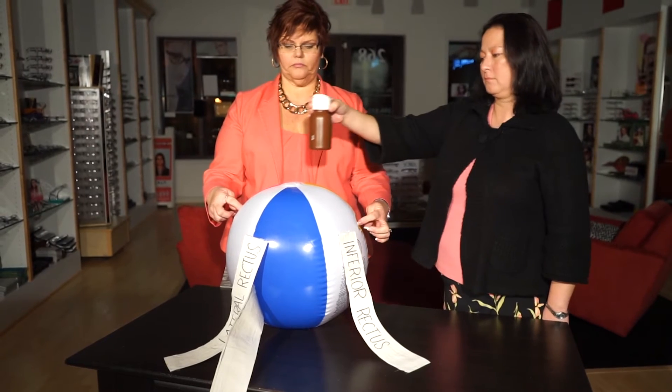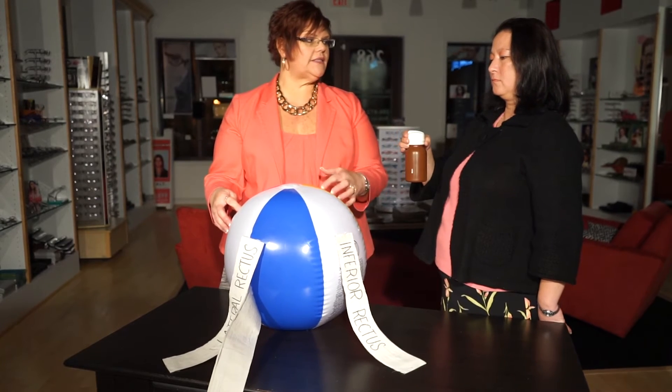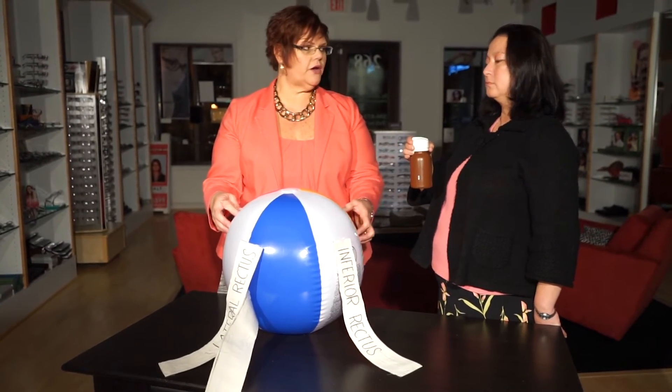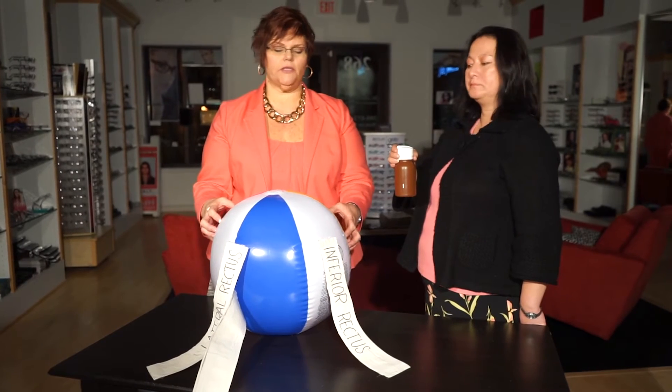No more weight than that. On a scale of 0 to 10 — 0 being no weight at all, 10 being the most weight you could put on there — how much weight would you say you put on the cornea? A 2 on a scale of 0 to 10. So not much weight at all.